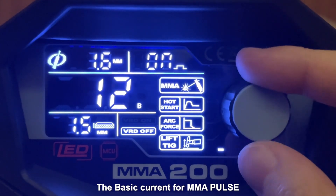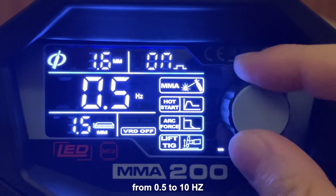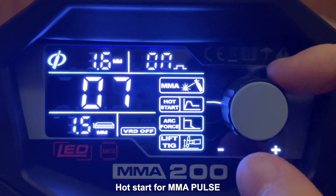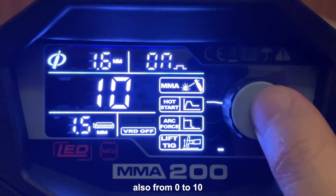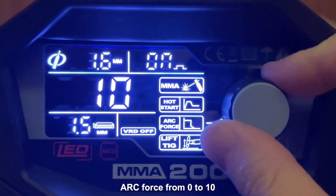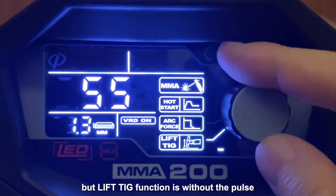The basic current for MMA Pulse, the pulse frequency from 0.5 to 10, hotstart for MMA Pulse also from 0 to 10, upforce from 0 to 10, and the elliptic function. Note that the elliptic function is without the Pulse.